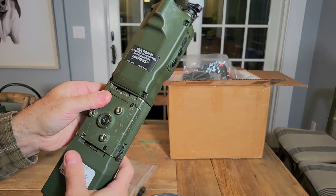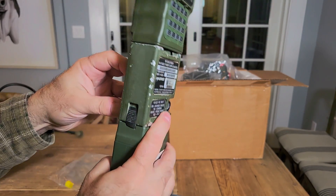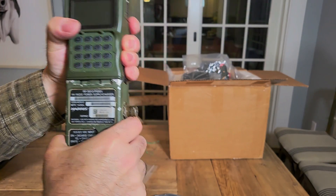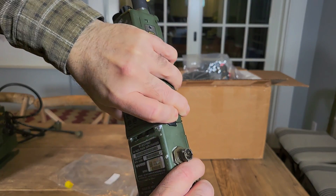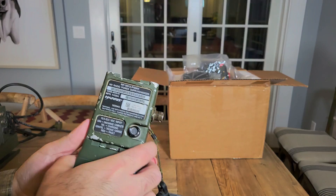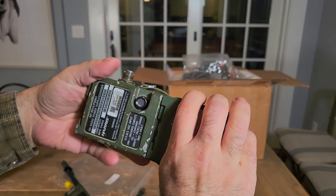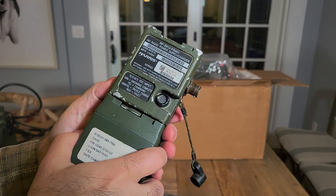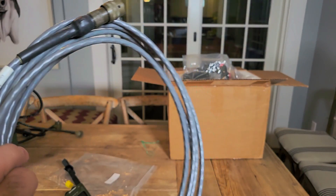The other neat thing about this is it has three tapped holes, so with some posts you could mount this into a vehicle. If you didn't want to operate the radio but did want to have a charger in the vehicle, you could mount this somewhere in the vehicle and then just put a battery on to charge it. Anyway, that's this cable — I've been looking for it for a long time.